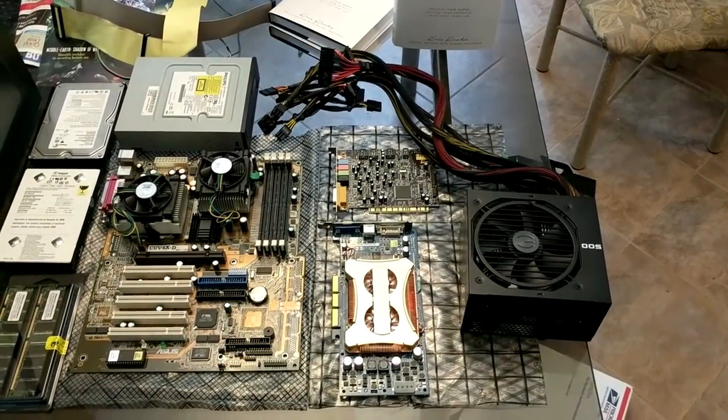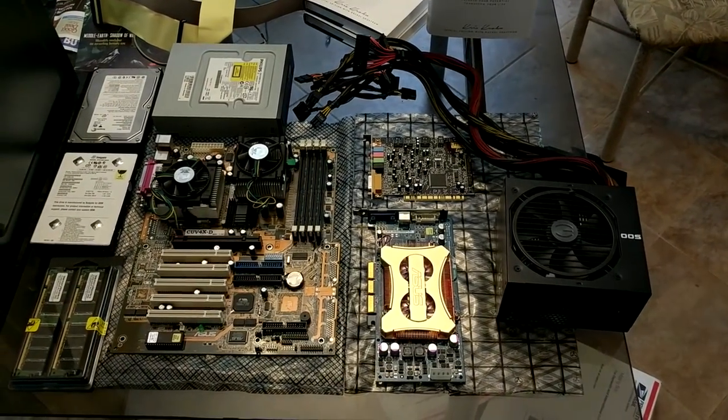What's up everyone! I am super excited for this project that I finally got to accomplish. I've been wanting to do this for a very long time, but I was finally able to build a Pentium 3 retro gaming PC that will run Windows 98 and Windows XP. I've wanted to build a Pentium 3 PC for quite a few years now — I just never decided to actually bite that bullet until now.